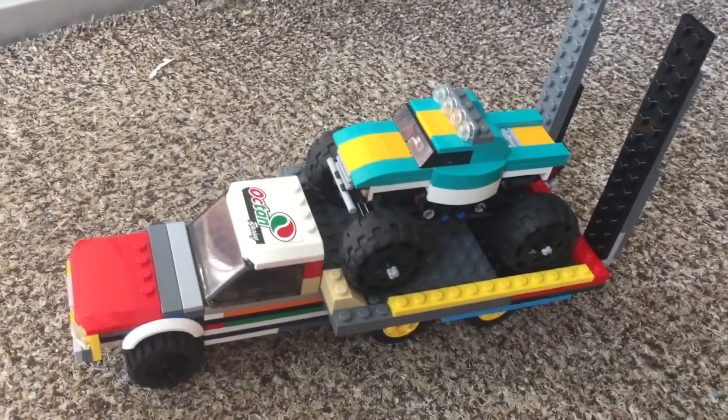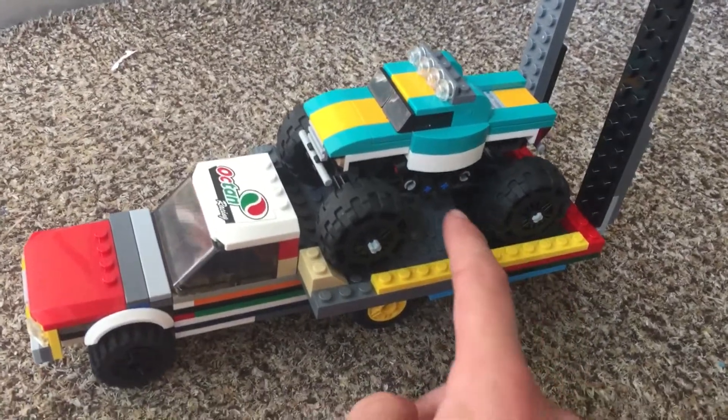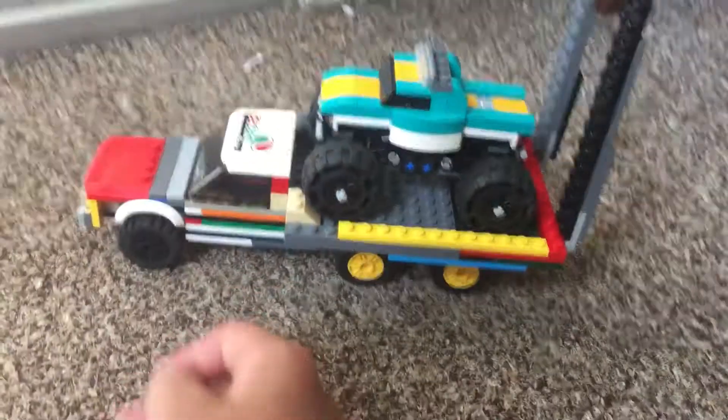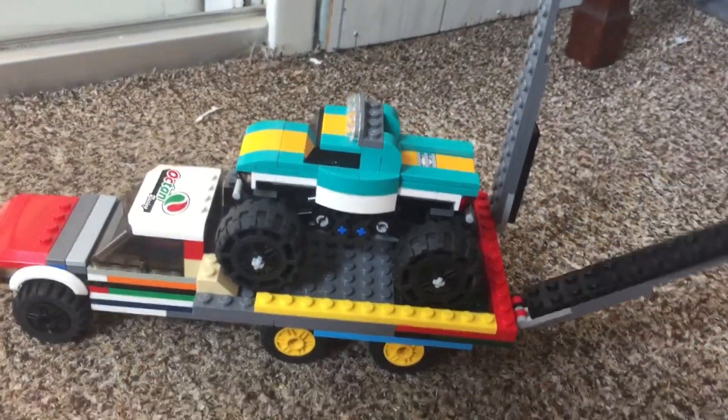This is a LEGO truck transporter and it can hold trucks this size. It's really not much, but this is the third one I've made.